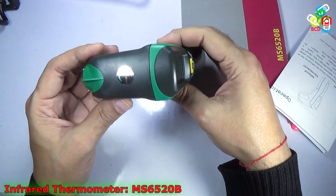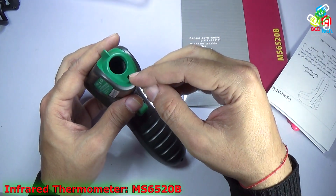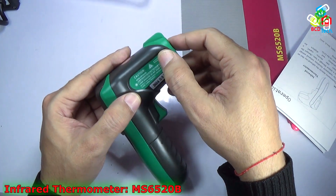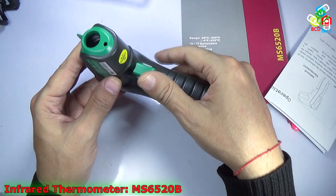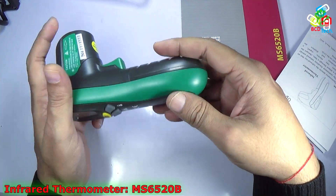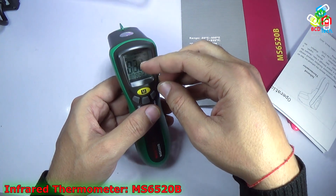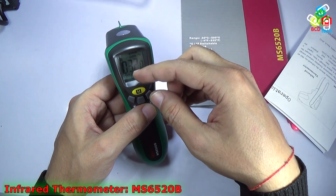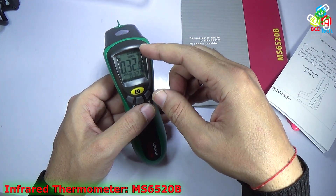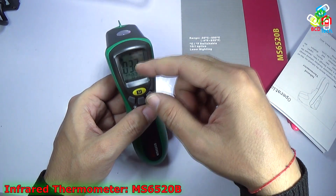Looking at the layout of this thermometer, you can see the Mastek logo on the top. Here is the sensor and the laser pointer. On the back you can find the serial number, specification, and caution label. The main switch turns on the device, and the battery compartment is held by the screw. On the back there is an LCD display with two readings — one shows the current value and another shows the maximum or minimum value. On the top of the display you will find hold, emissivity, surface, unit, and laser indicators.